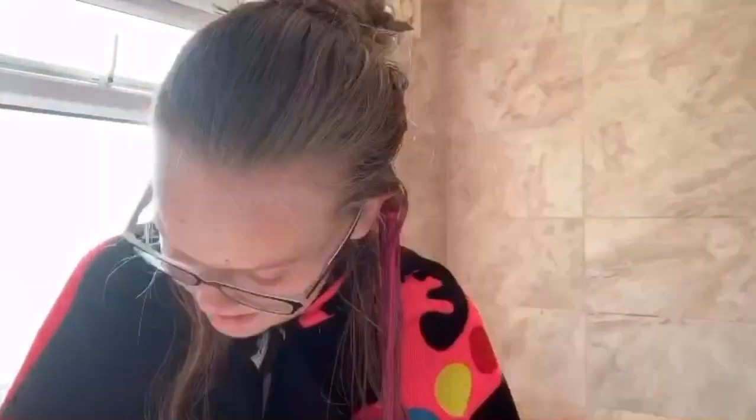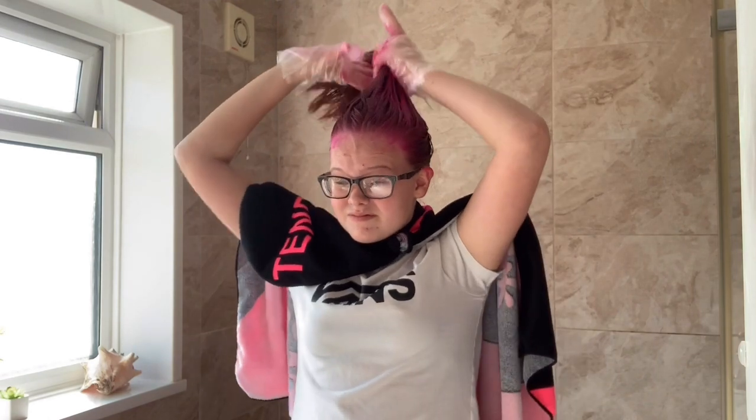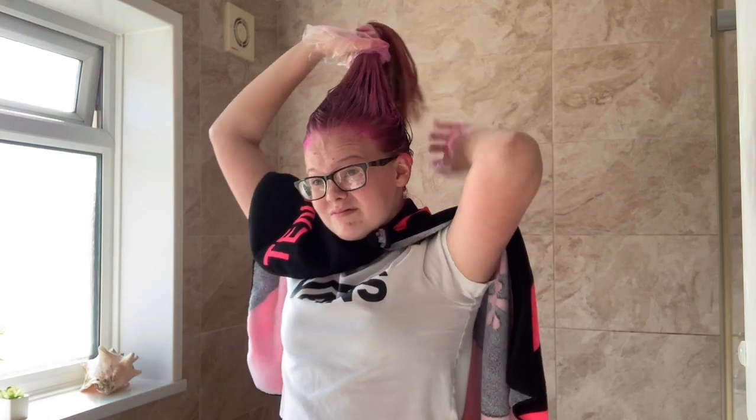I sped this part up because I thought it'd get really boring and it'd be a very long video if you had to watch me apply all of the hair dye. This is the point where I got my second tube of hair dye open — I'd mostly covered the whole head but probably not with full coverage. Then I just went in and started playing around with my hair until I felt like I'd covered it all.